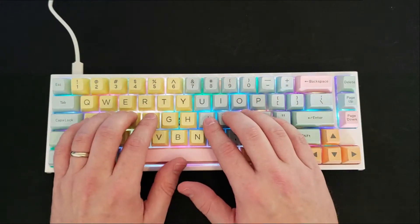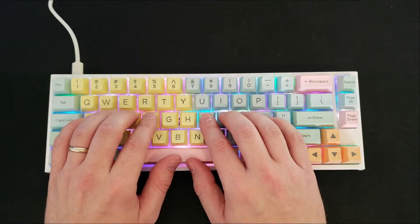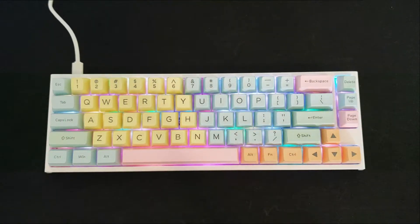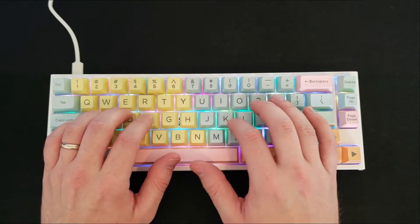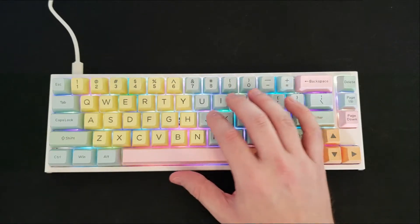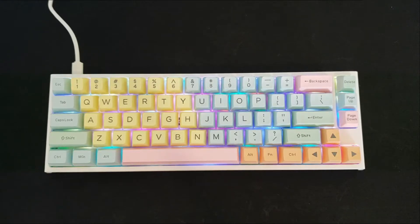These are ABS keycaps, so technically they're probably not going to be as durable as double shot PBT, but these are double shot ABS and they feel really good. I don't think you're going to have much durability issues, especially in the short to mid term. If you're talking a year or more out, you might start getting a little bit of shine on top of these keycaps, but nothing about the quality tells me that's going to be too much of an issue as far as ABS keycaps go.